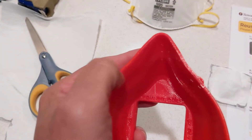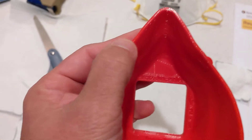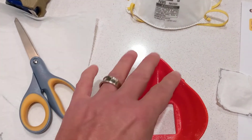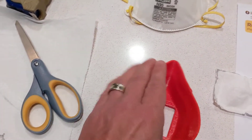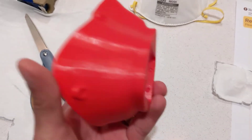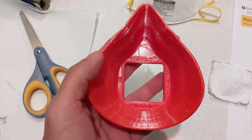PLA plastic is quite hard, so this is going to leave an indent on your face. One way to get around that is to get some foam piping to put around it to make it a little bit more comfortable. All right, so be safe out there — hope this helped.